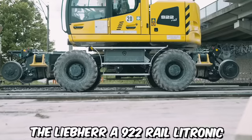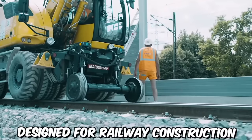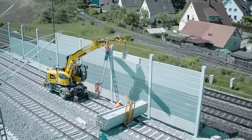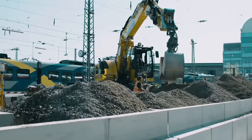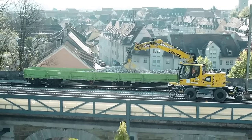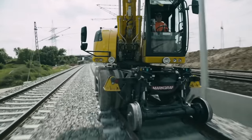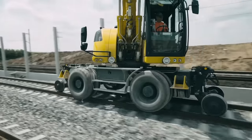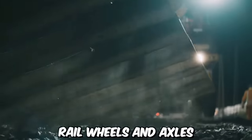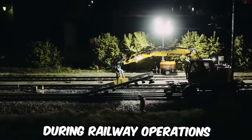The Lieber A922 Rail Litronic is a versatile two-way excavator designed for railway construction and maintenance tasks. Manufactured by Lieber, this specialized excavator combines the capabilities of a traditional excavator with the ability to operate on both standard roads and railway tracks. It is equipped with a unique undercarriage system, specially designed rail wheels and axles, and a hydraulic leveling system that ensures stability and precision during railway operations.